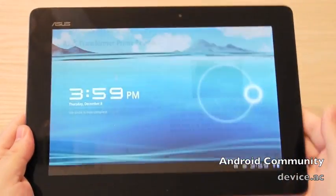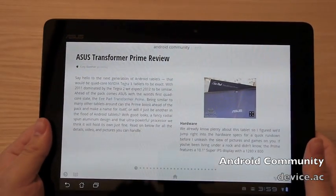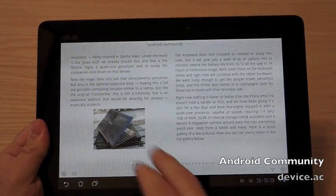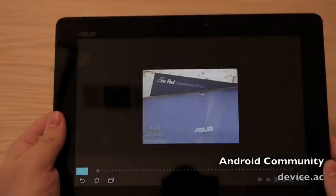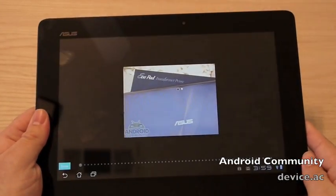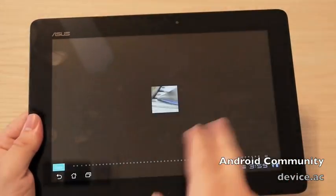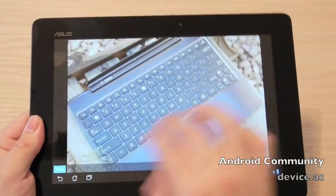I'll do a quick video for you. This is just a quick look at the new app from Google — it's really quite awesome, I'm pretty impressed. Look at some of those pictures of the Asus Transformer Prime real quick. That new keyboard dock.